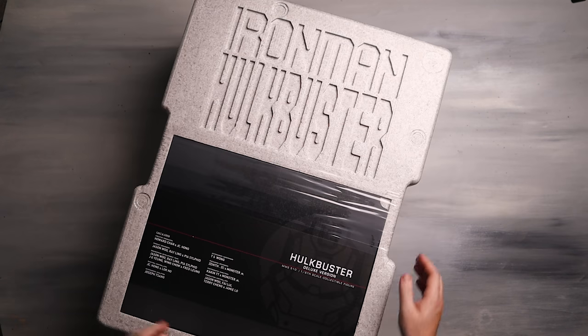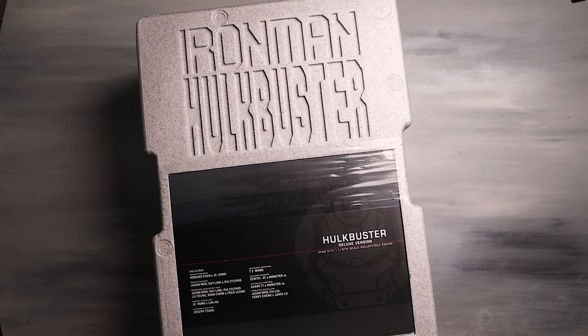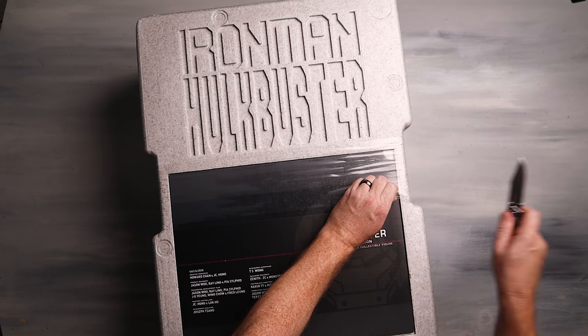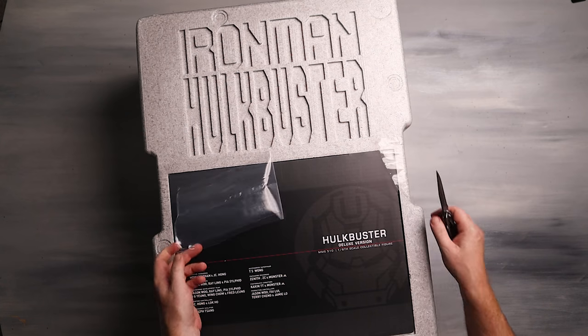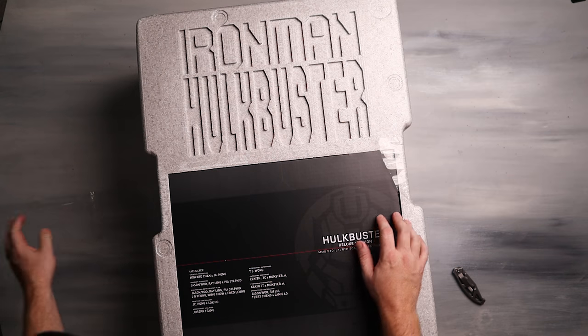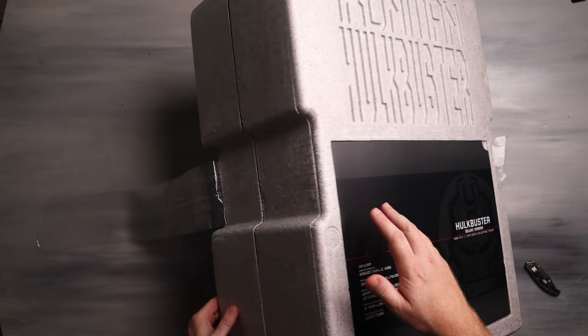So we've got Iron Man Hulkbuster. Looks like some instructions of some kind. I do have a knife because it's got this little plastic wrap around it, so let's go ahead and open this thing up. Pretty excited, guys — got to be honest with you. First time ever seeing one of these in person. I know a lot of you guys are actually considering picking this thing up, and we'll try to determine whether or not that's a good idea. It is very, very well packaged, as you can expect from Hot Toys.